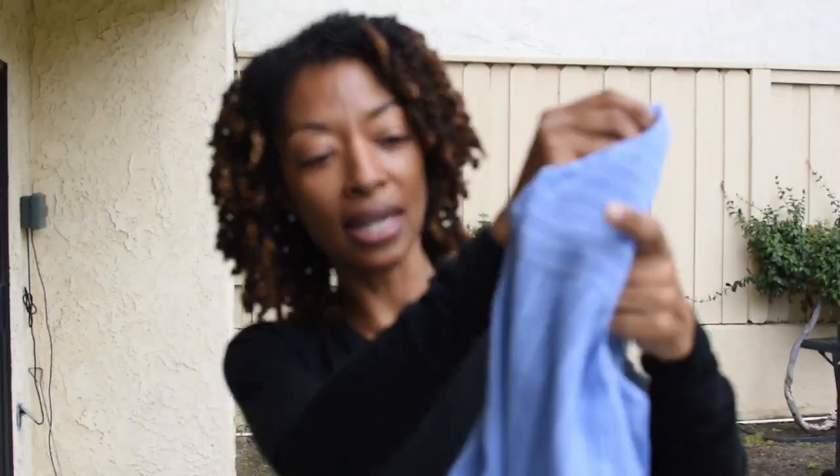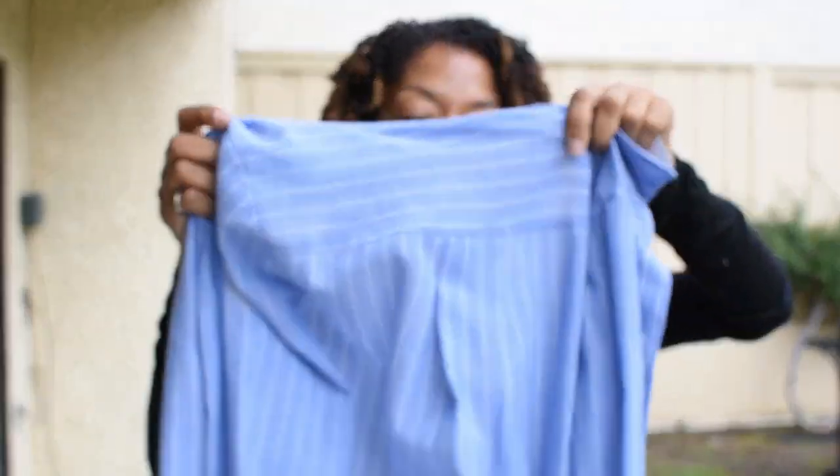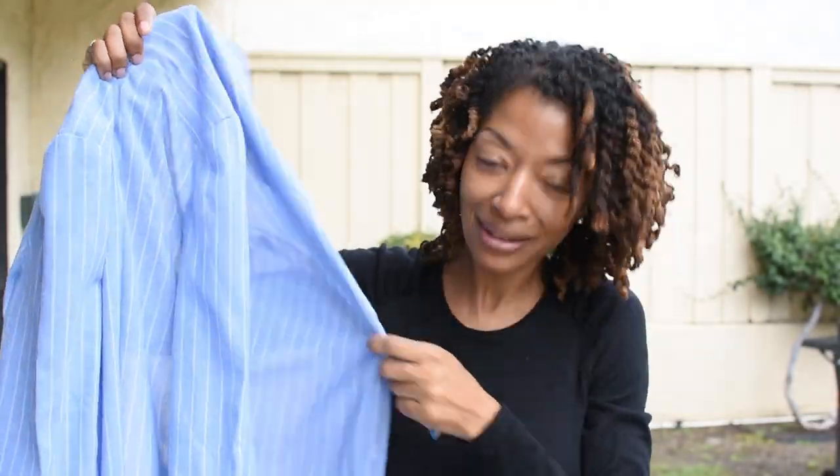It does have a couple darts in the front. The sleeves I did a little different — it called for a cuff situation, but I didn't want that so I just left it as is. It's got some pleats at the bottom of the sleeve, and it has pockets.